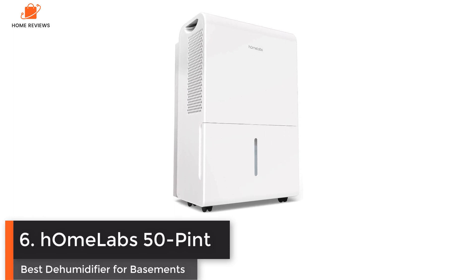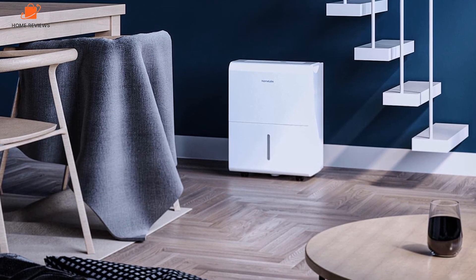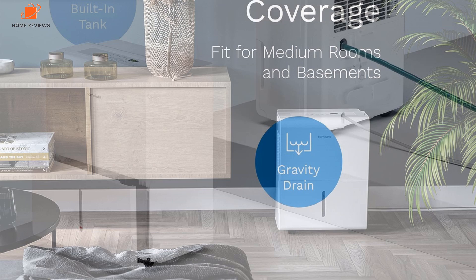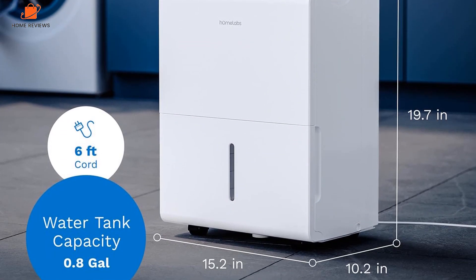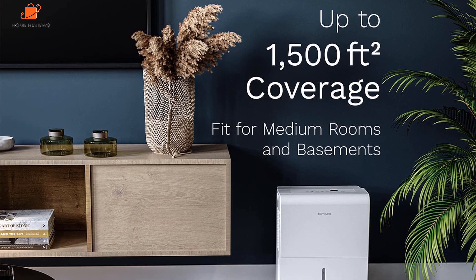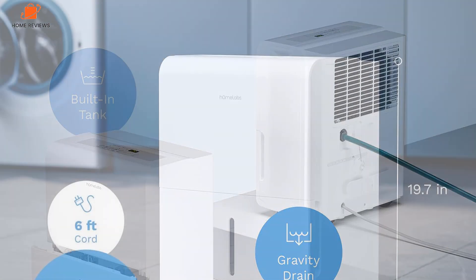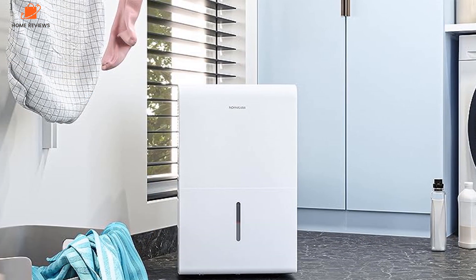Number 6: HomeLabs 50-Pint Dehumidifier — Best Dehumidifier for Basements. The HomeLabs 4500 sq. ft. Energy Star Dehumidifier has a large capacity and is the perfect dehumidifier for a basement and other spaces that need extra power or are routinely damp. We've had the opportunity to test this model twice in several different settings, and its features make it ideal for basements. It covers up to 4,500 square feet and can work for finished or unfinished basements. You can run it as an isolated system with the bucket or use continuous drainage with a hose. During testing, we found it very user-friendly with easy-to-follow instructions. There is even a turbo fan option for the fastest response, which we found most effective for quickly removing humidity on especially warm days.